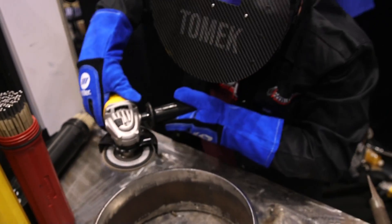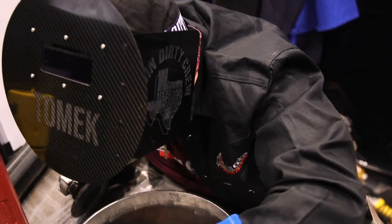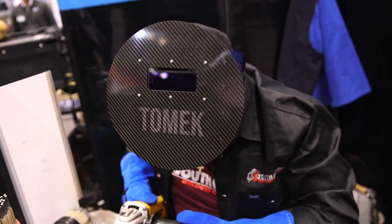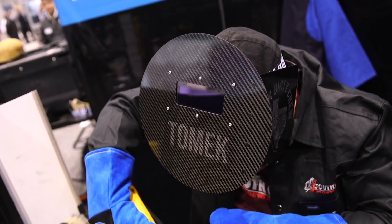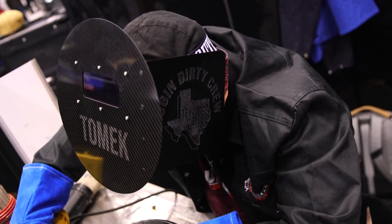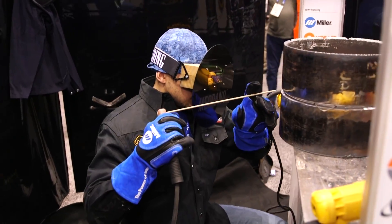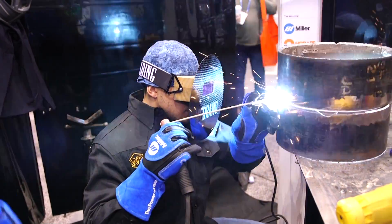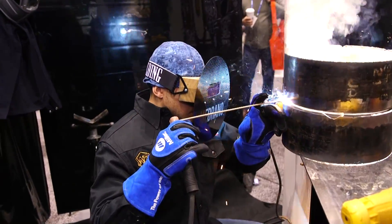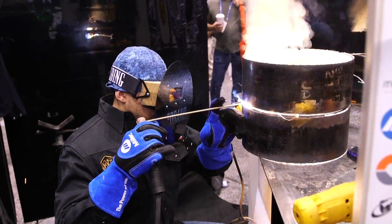Welcome back to WeldTube, guys. We're actually doing a live demo over at the Miller Welding booth. We are in Chicago, Illinois right now, over at Fabtech. We had a heck of a turnout for it. We are getting ready to tack this piece of pipe up. We're running a 12-inch 375 wall piece of pipe. We're going to get it all tacked up in a 5G position.